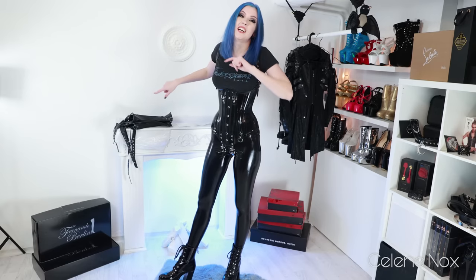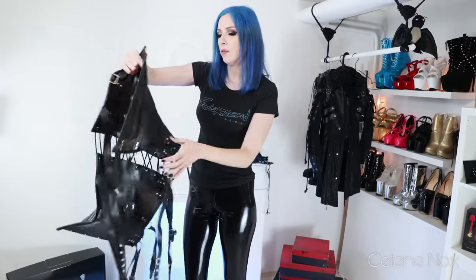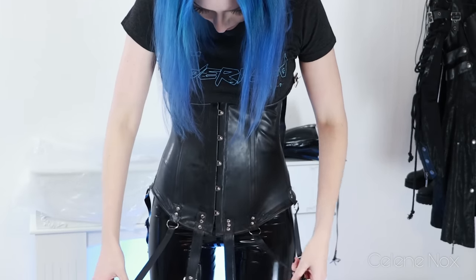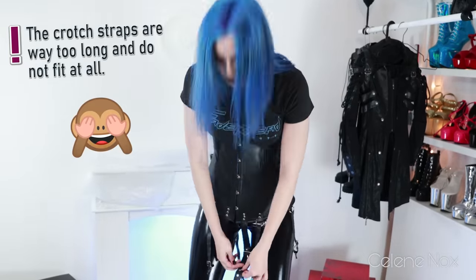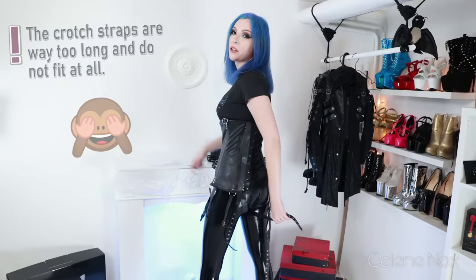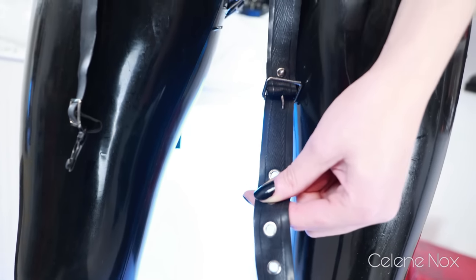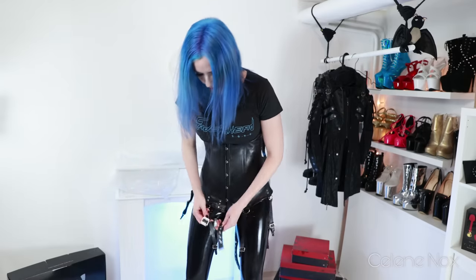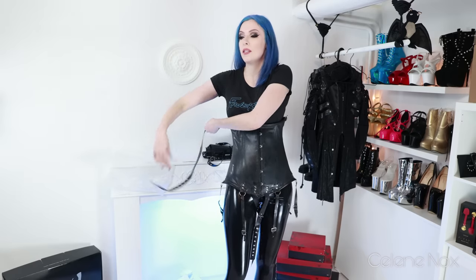Nevertheless, I'm going to show you the other one now — so you can see why you may need to pay more for good latex. Let's put the fake one on. I can already tell it's way more wobbly. I have no idea how to close this strap because there are no holes anymore. It's way too long and there's an extra suspender strap hanging around. It's a no for the crotch straps — let's try the shoulders.